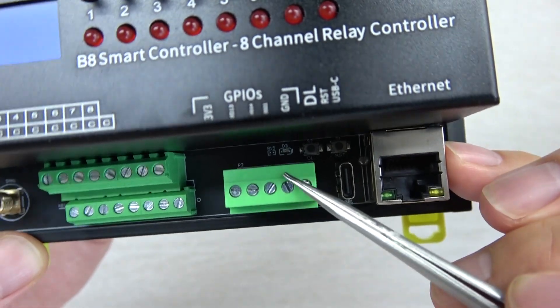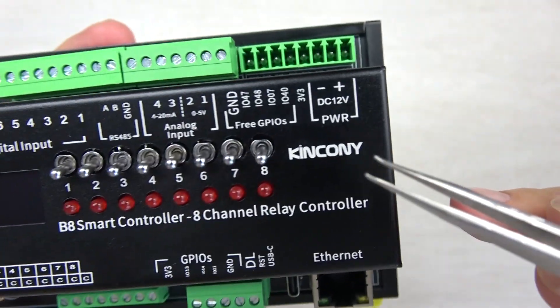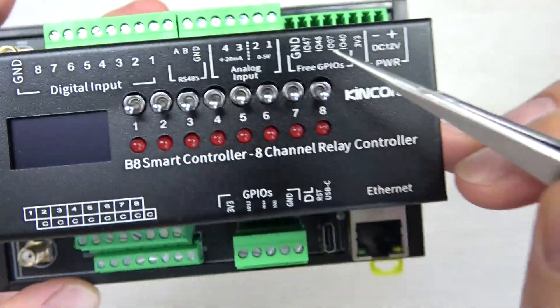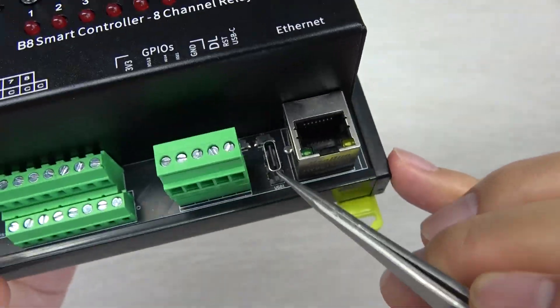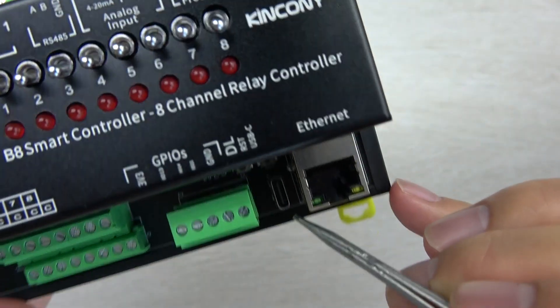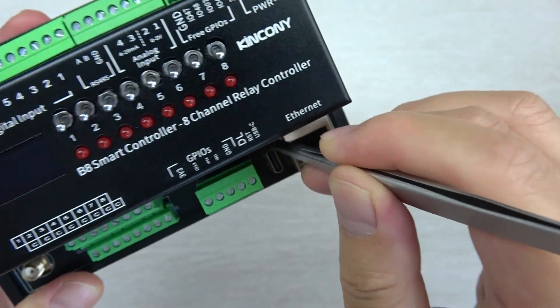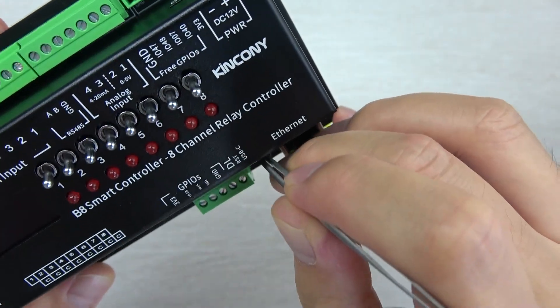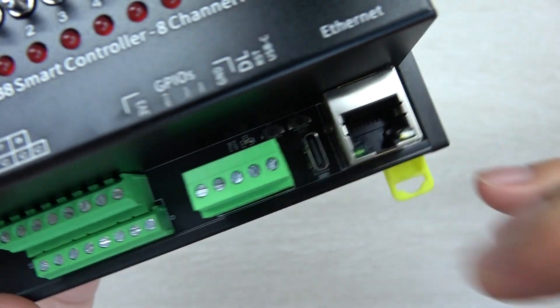And this is the free GPIO. You can see there are some free GPIO pins, and these have pull-up resistors. And you can see, USB-C for downloading firmware. And this has two buttons inside — one for USB-C download and one for USB-C reset. I have two buttons inside of this space.